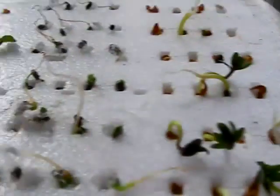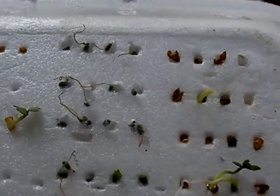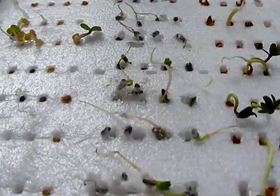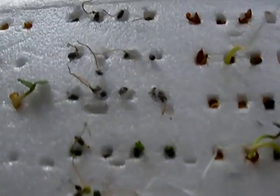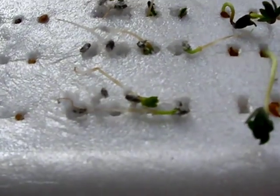The seeds did begin to germinate within 18 hours — the watercress within 18 hours, the arugula within 24 hours, and the basil. All the basil started putting out seeds — that's the center one here. The basil began seeding within 48 to 72 hours.